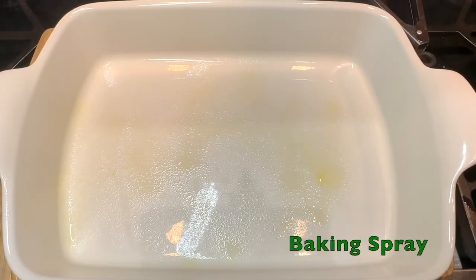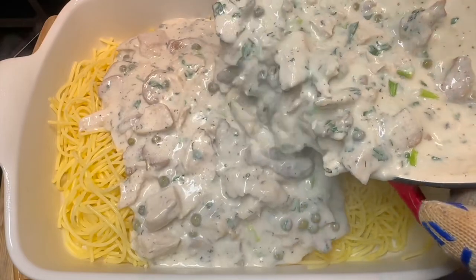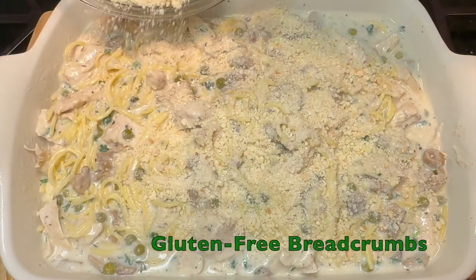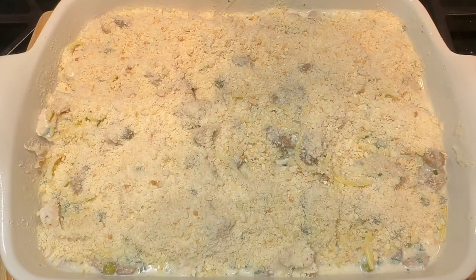Spray your casserole dish with baking spray, then transfer your pasta followed by the sauce into the casserole. Sprinkle with a mixture of Parmesan and gluten-free breadcrumbs, then place in a preheated oven for 20 minutes until golden brown and bubbly.